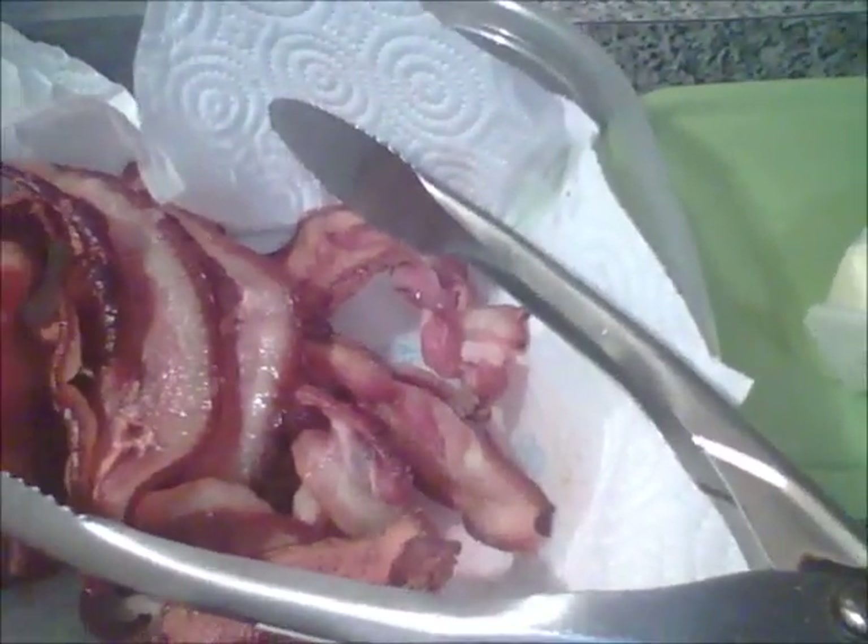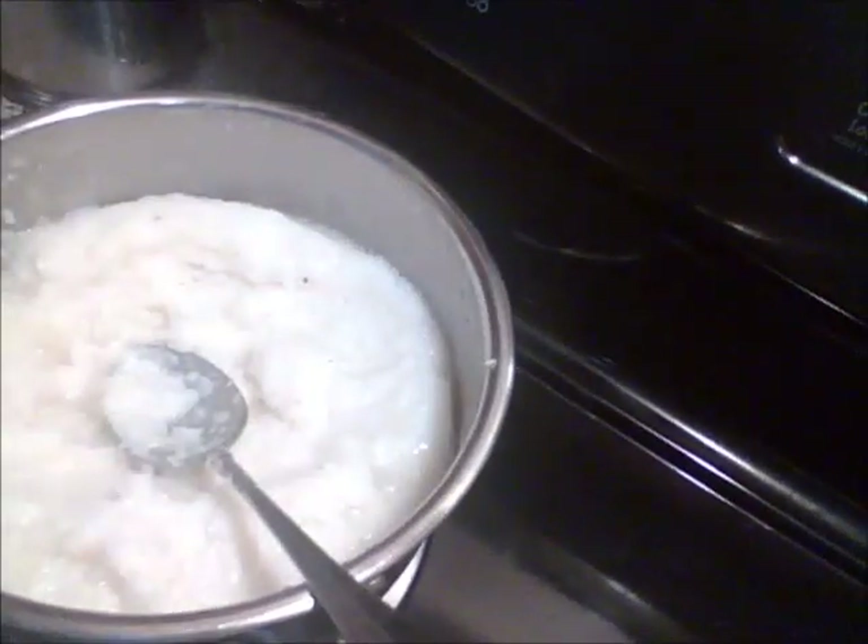Alright guys, that is it. These are my Jack mackerel patties all done up. That is all of them — that's our bacon and the grits. And we're getting ready to eat y'all. Bye sugar.